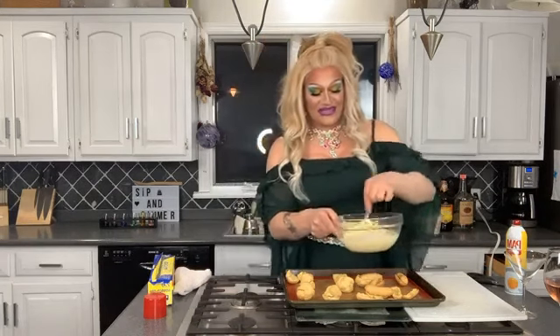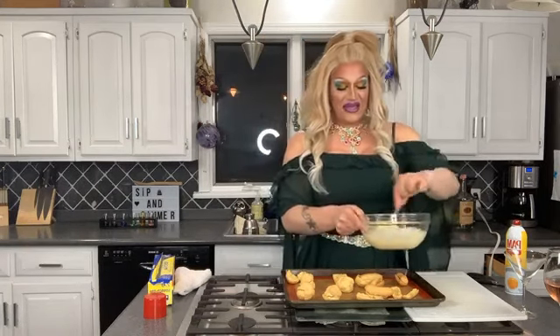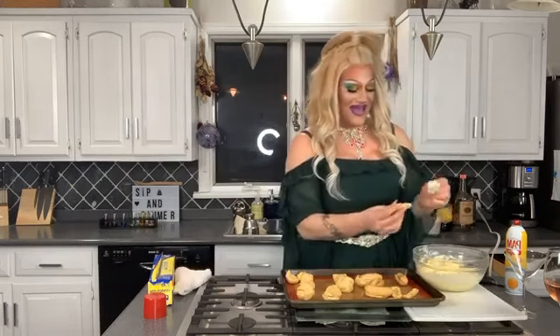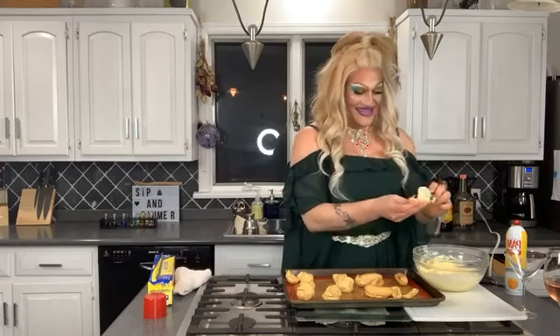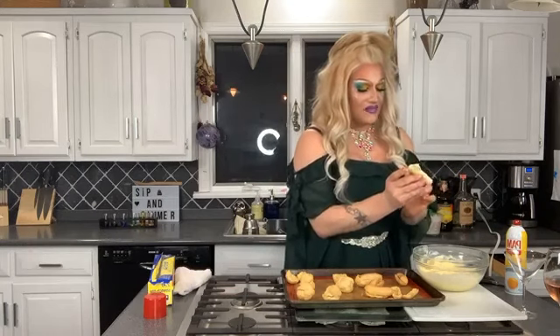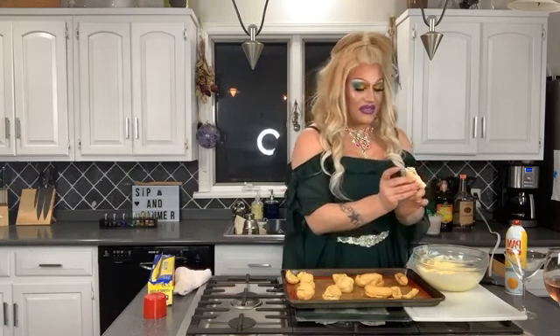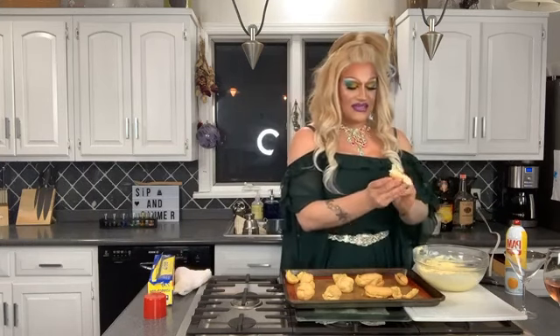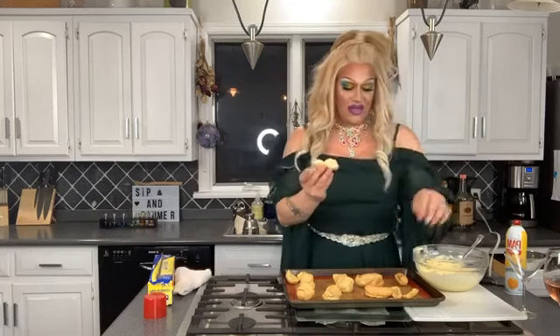That sounded absolutely disgusting but I promise you it's going to taste so much better than it sounds because we eat with our mouths, not with our ears. Sometimes if I'm doing a lot of them, what I'll do is fill my pastry bag with the custard so I can get a nice even coating. But we're stuck at home and we're indulging and eating everything, so you're going to get a lot of custard in there. You want it to look like a big fat sandwich. I'm going to keep on filling them.